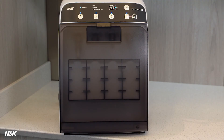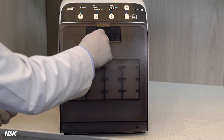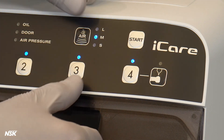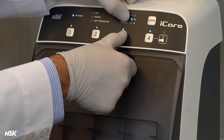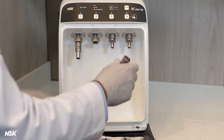Purging air only: if you notice a little excess oil left in the handpiece, you can purge extra air through it to clear out the excess oil. Connect the handpiece to one of the ports and close the door. Press the port button where the handpiece is connected and the air button at the same time for a few seconds. Pressured air will purge any excess oil out of the handpiece. Open the door and remove the handpiece.